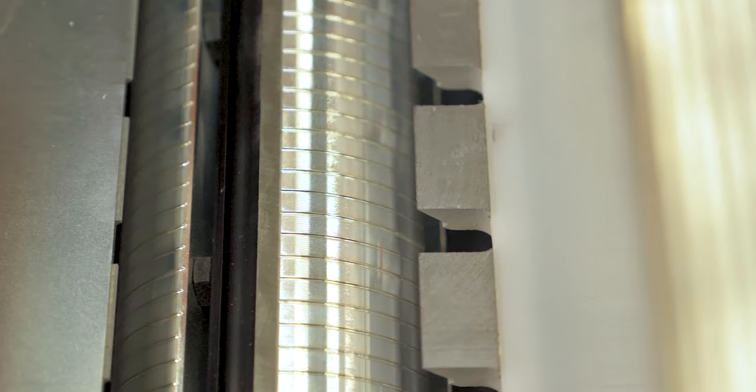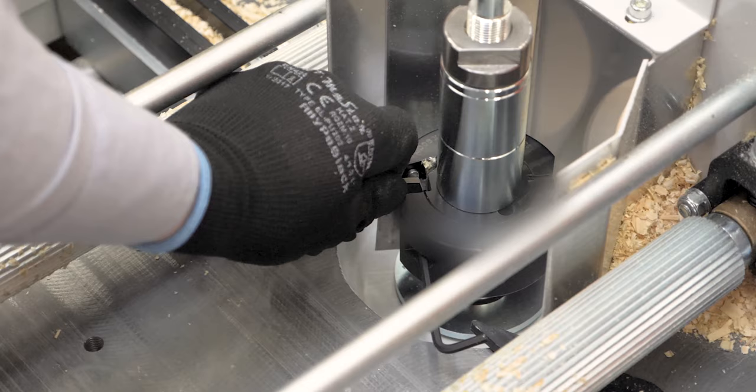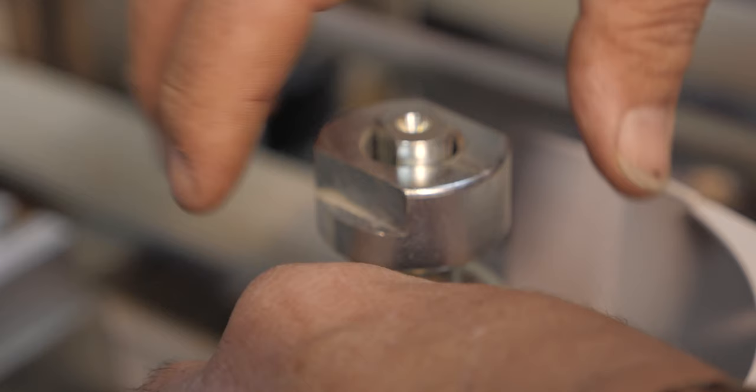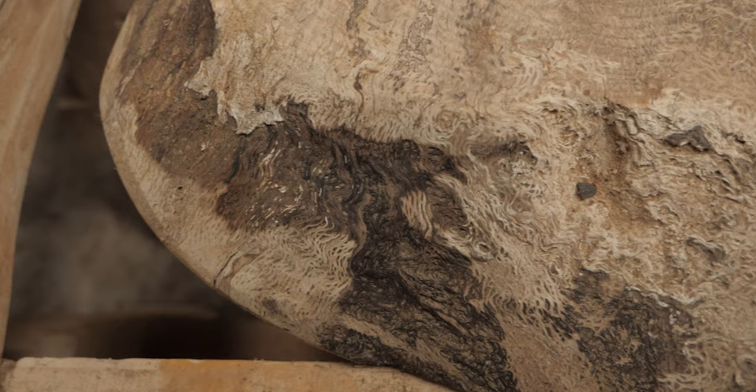Because I'm so satisfied with WM1000 products and the backup I get, it was a no-brainer. Basically it's a 10-minute job to switch out a couple of knives to do tongue and groove. I want to do bigger moulding and that's the same again — 5 to 10 minutes. The ease of use is really what I went for, and the compactness of it. If I can do it, anybody can do it.